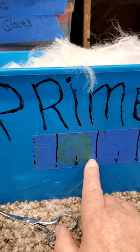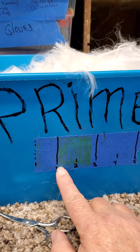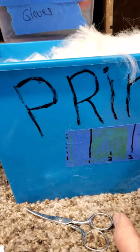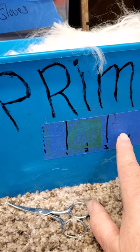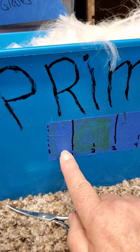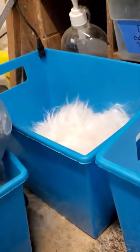This yellow here — anything from one to just under three inches is what I'm calling seconds, going in the middle bucket. Now sometimes if I have a little longer that has a little webbing or little mats, that's still going to go in my seconds. And then thirds — what I call thirds — is anything under one inch.